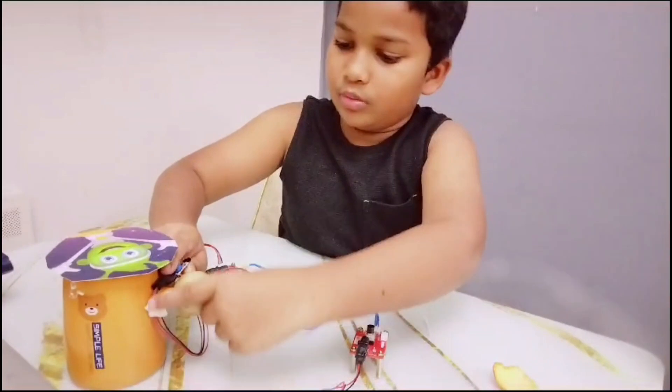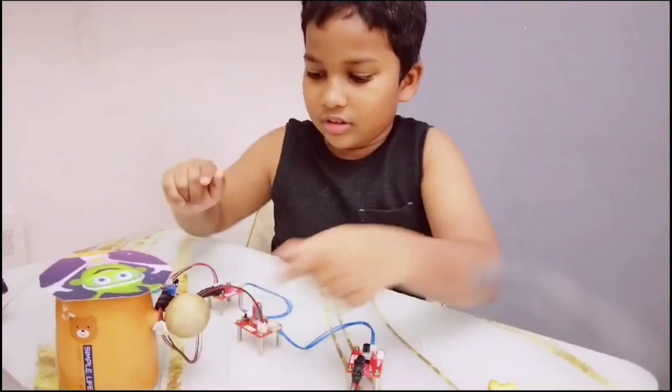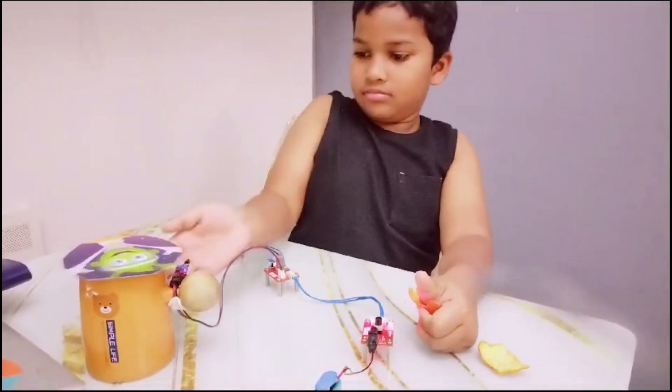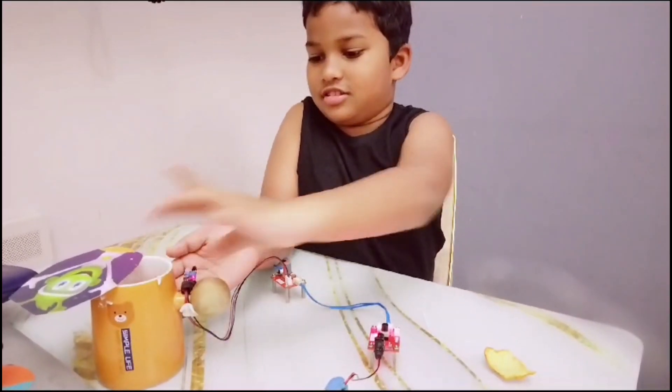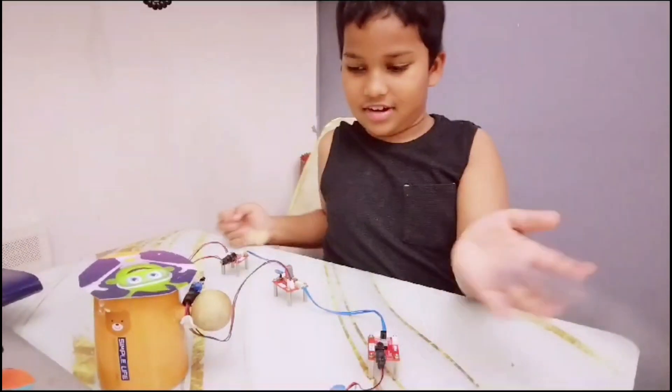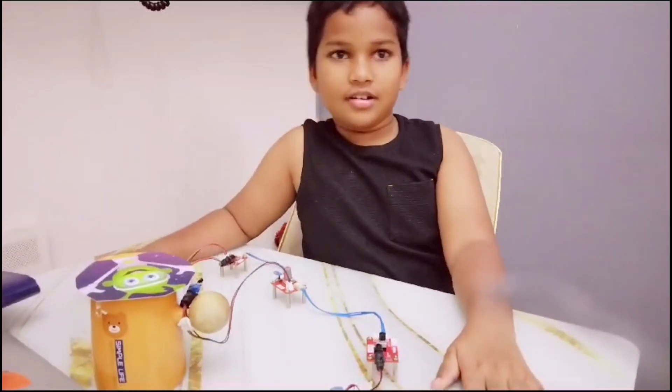And here's how it works, look — I want to throw this trash. And that's it, bye!